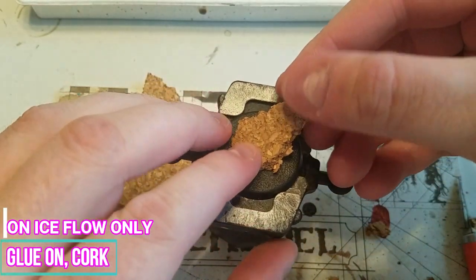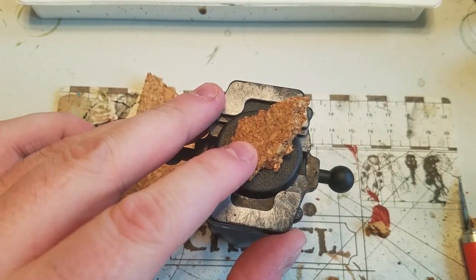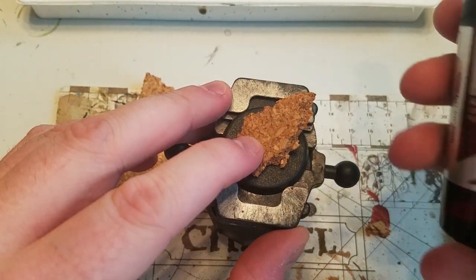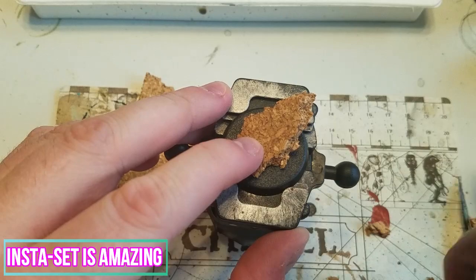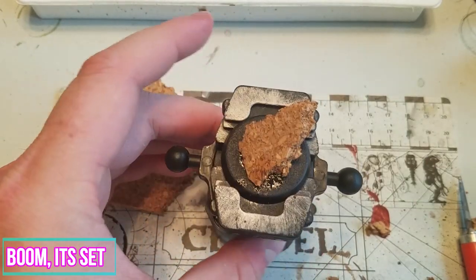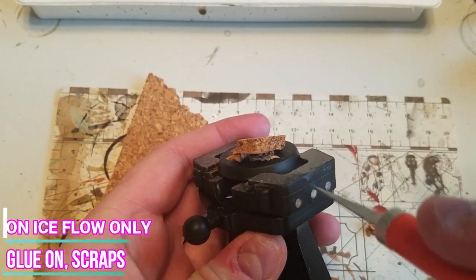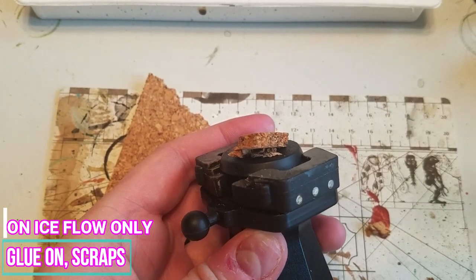Once you have the shape that you like, go ahead and secure it to the base using superglue. To save time, you can use Fantasy Games Insta-Set, which you can spray onto the superglue to instantly cure it. Once the main ice chunk is secure, we're going to glue on the rest of the scraps to form little bits of ice around it.